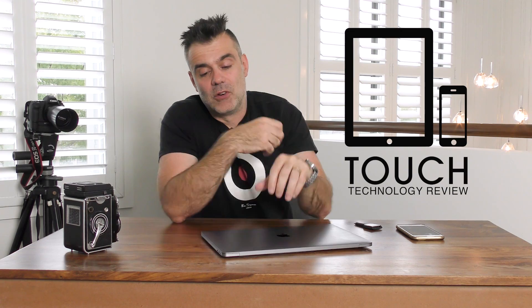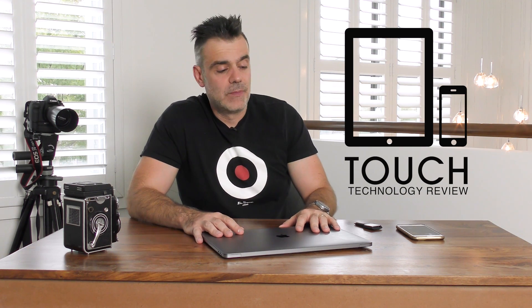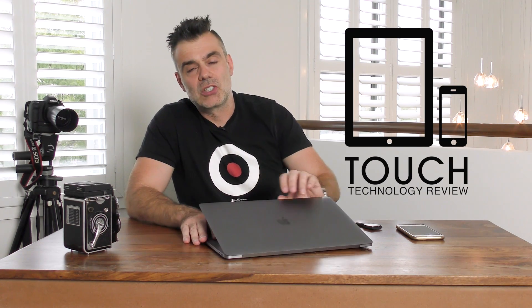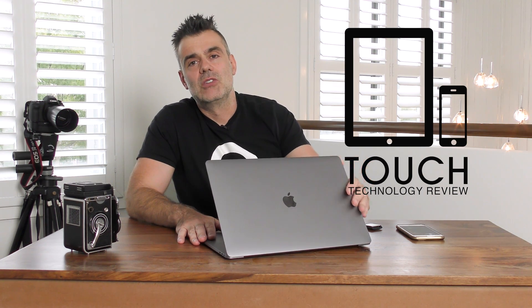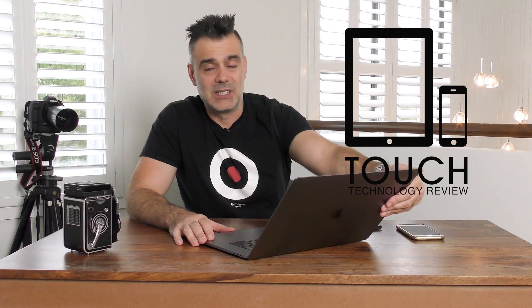Apart from the performance of the machine, let's have a look at the aesthetics first of all. It's much lighter and thinner than the previous model, and it's now available in this brand new space gray color. When you first look at space gray it looks quite dark, almost black when it's out of the light, but as soon as you put it into the light you'll see it lights up and has a nice silver gray shimmer about it. It's quite impressive to look at.